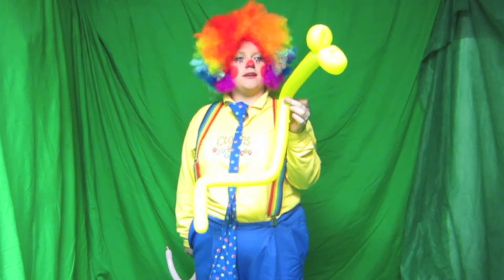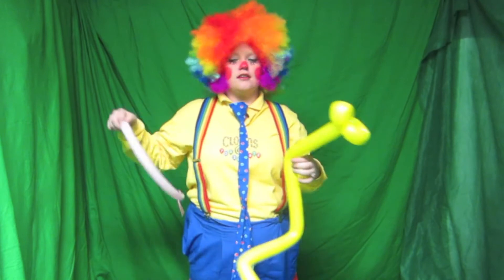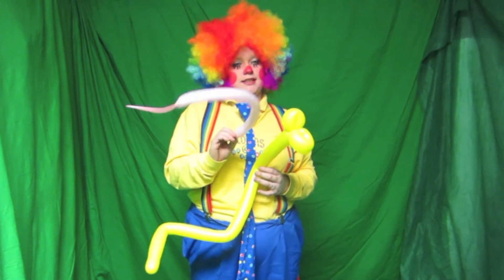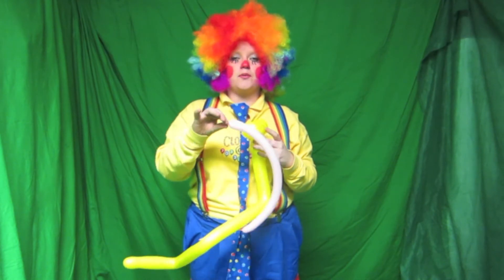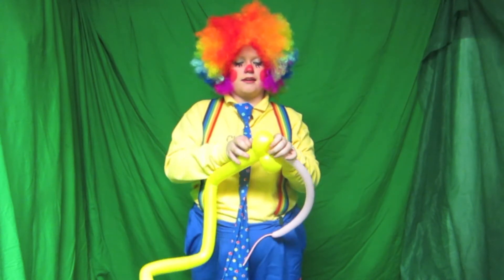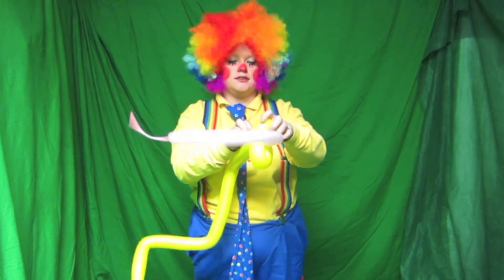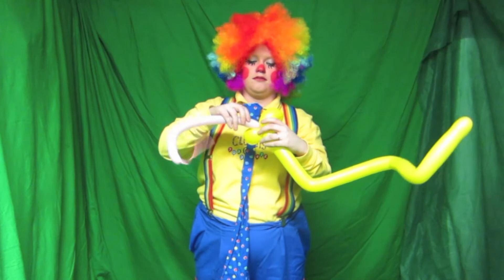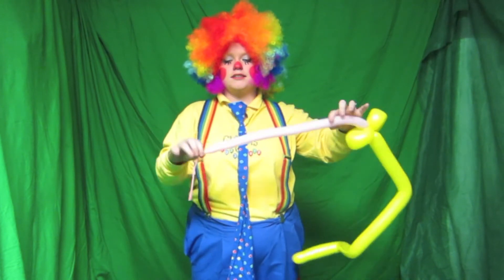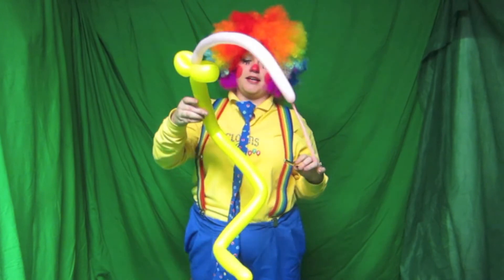Now that we got the snake shaped the way we like it, we're now going to add the tongue. Snakes' tongues go every which direction. So I just blew up a much smaller 160 balloon — not 260, but 160. And I'm just going to simply take the part where I blew it up, put it in the middle of his mouth so it looks like a little tongue. I'm going to pull it back so it gets nice and stuck in there, and then just twist it all around. I blew it up about halfway, so you still have a little bit of floppy stuff at the end — that would just be the tip.